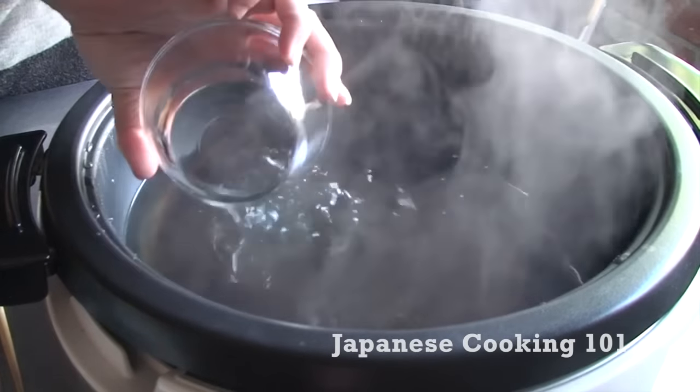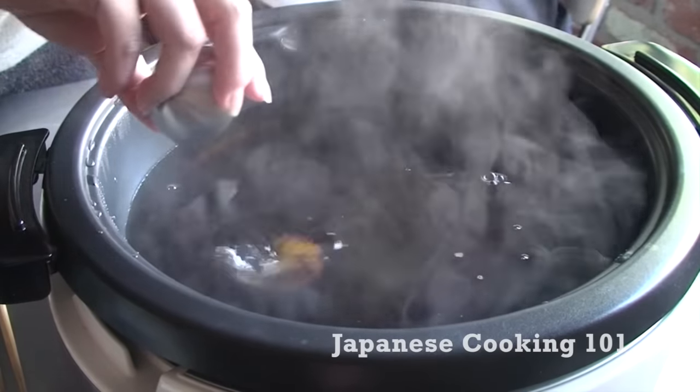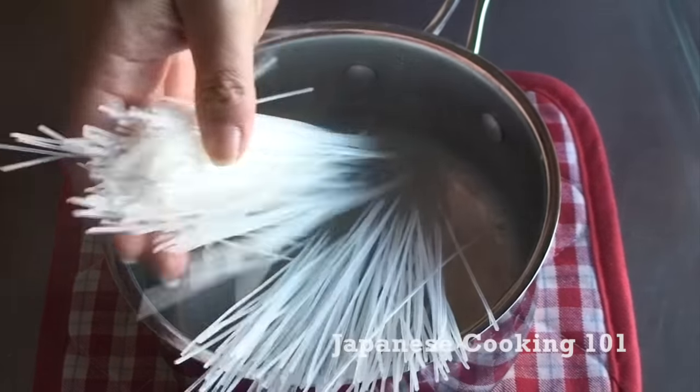Add all of the ingredients for the broth in a large pot that we can cook on the table top. Bring it to a boil and keep warm. We prep all the other ingredients now.